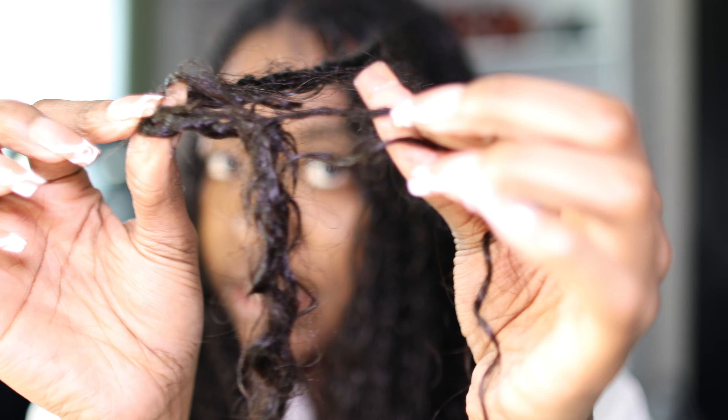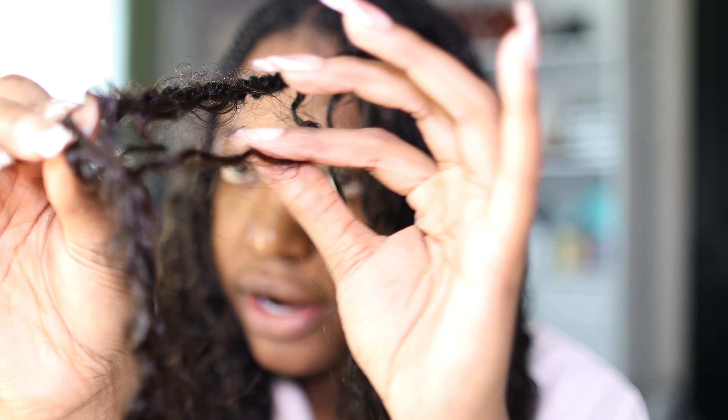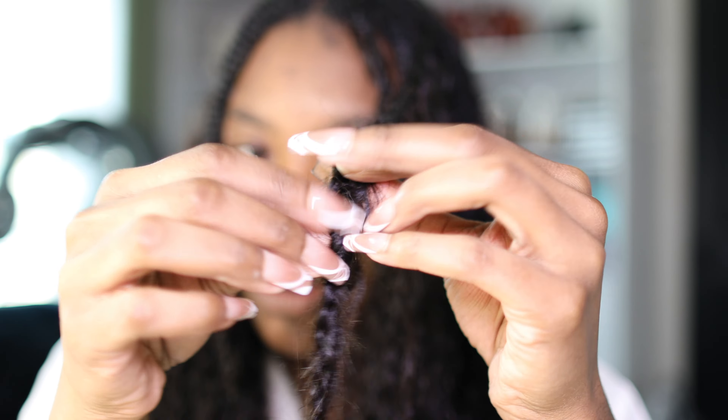It does get a little tangly around the bottom part, but all you've got to do is pull it apart and it'll come right off. It's not your hair, so don't worry about it.